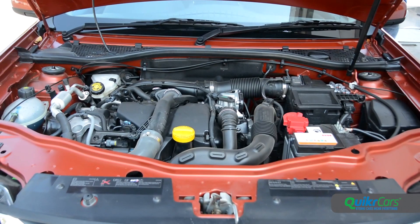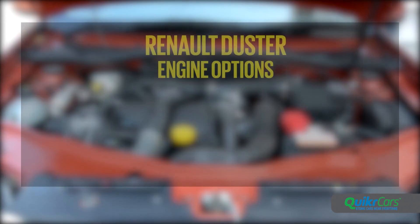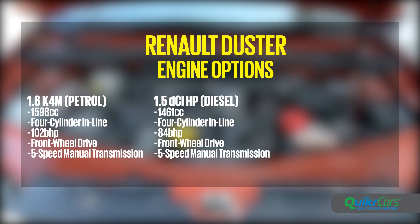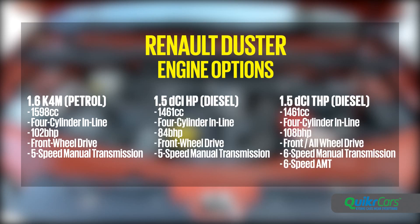As before, the Duster is available with a 102 bhp 1.6-litre petrol engine, an 84 bhp 1.5-litre diesel, and a 108 bhp 1.5-litre diesel. Front-wheel drive is standard, though the 108 bhp diesel can also be had with all-wheel drive.